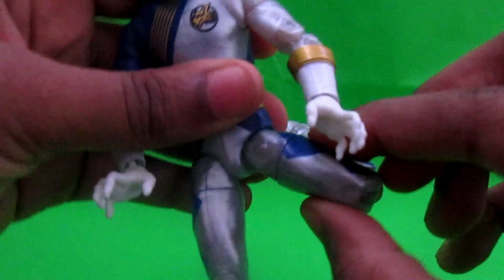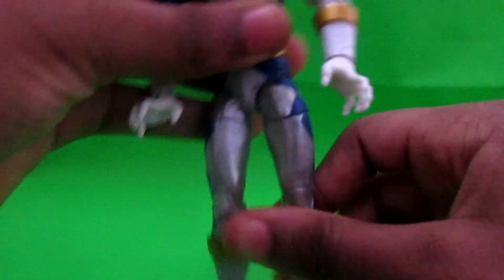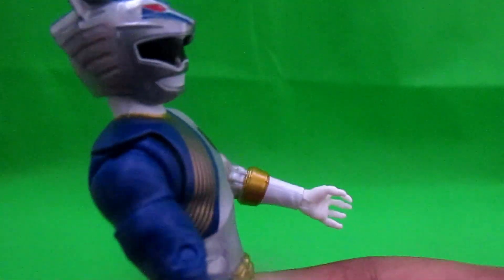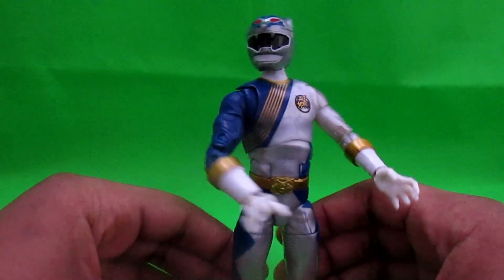For me the joints are a bit loose, but meh — I could return this and get another one, but I won't. I waited too long to get this. On the head you have the red eyes for the wolf, you got the ears. You got the black visor — reflective. Nice molded detail.